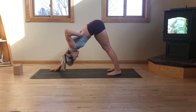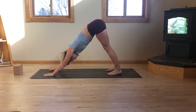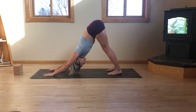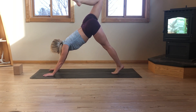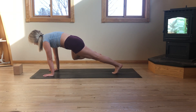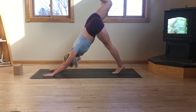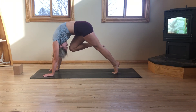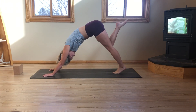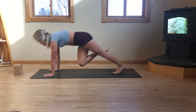Inhale in through the nose. Exhale, open mouth, sigh it out. Inhale, sweep the right leg overhead — three-legged dog. Exhale, right knee, right tricep, bring it onto the elbow. Engage the right oblique. Exhale, send it back. Inhale, right knee to nose. Dome the spine, touch the forehead to knee. Exhale, send it back. Inhale, right knee, left tricep — bring it across the body.